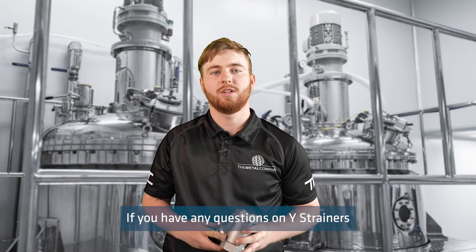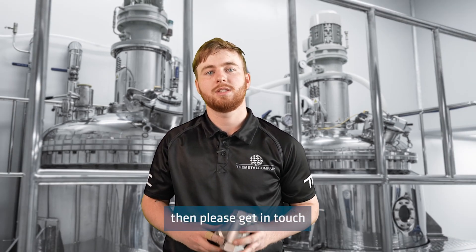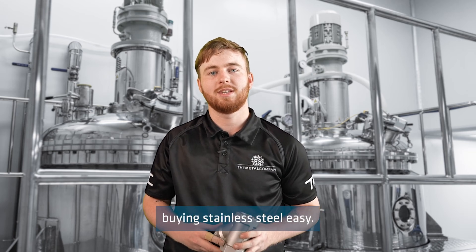If you have any questions on Y strainers or anything else, please get in touch with the crew at The Metal Company, because we make buying stainless steel easy.